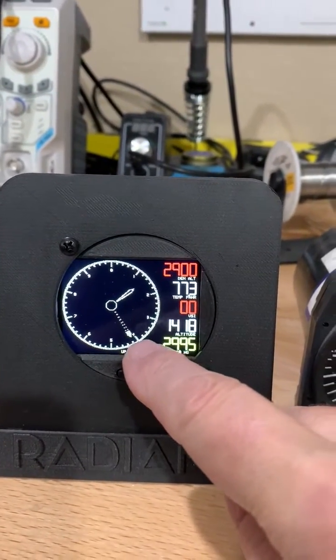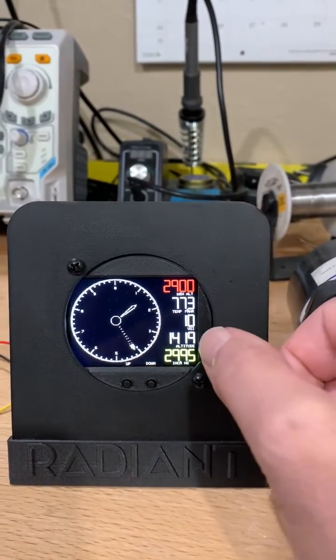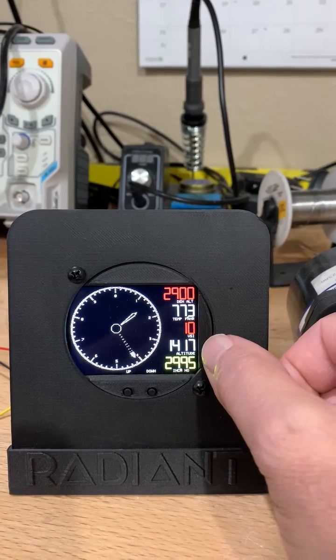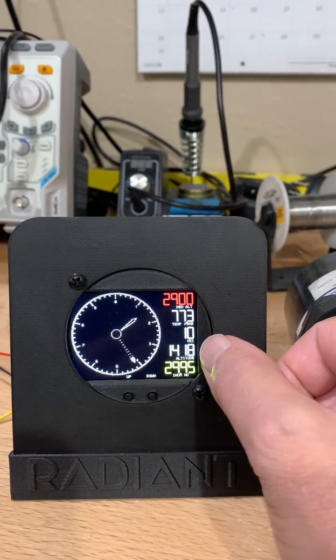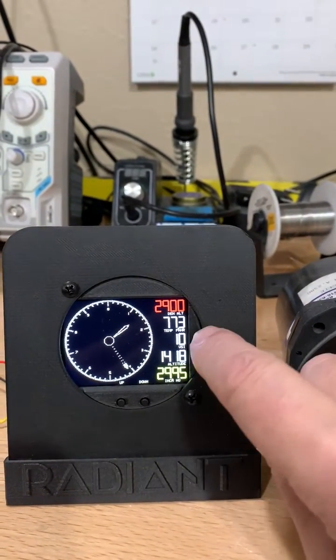I see the altitude on a standard display. I've also got that combined with a digitally accurate number, so 1,417 feet here is the same as what's being displayed on the dial.